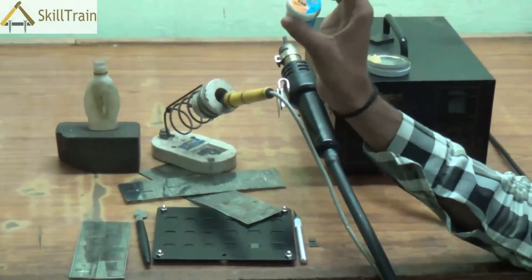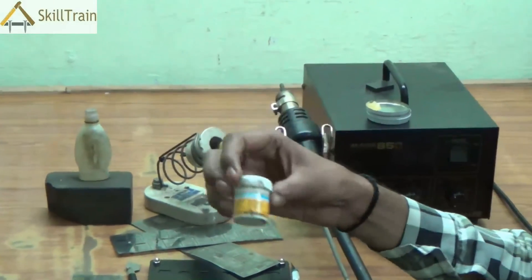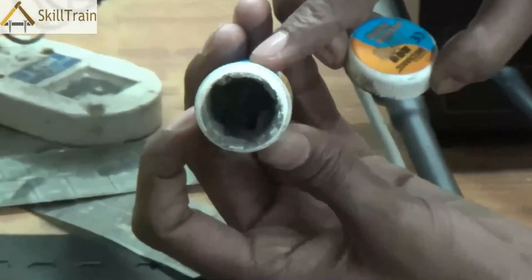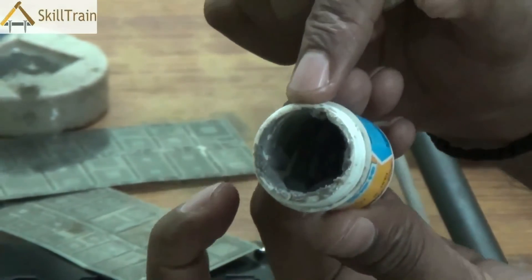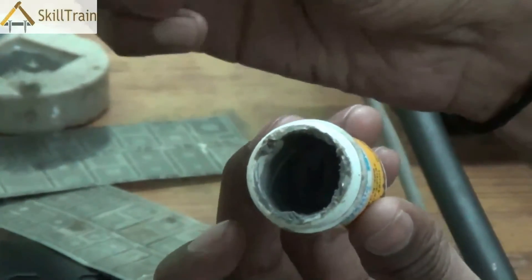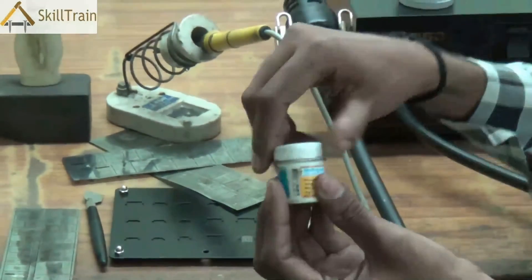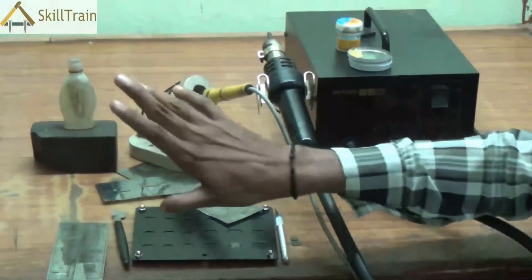There's another paste that we will be using called soldering paste. Soldering paste is what creates those tips on the IC. As you can see, this is the soldering paste and these are the soldering tips — this is the paste that creates the soldering tips on the back of the IC. You will learn how we use this soldering paste in the next video. So these are the pastes that you will need to use while you are working on reballing.